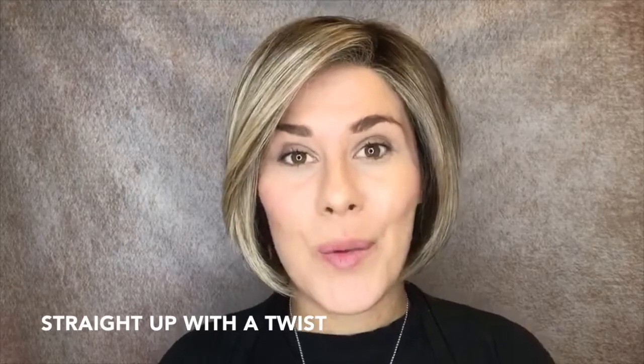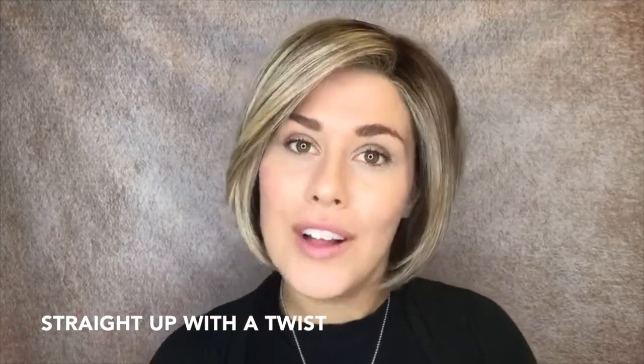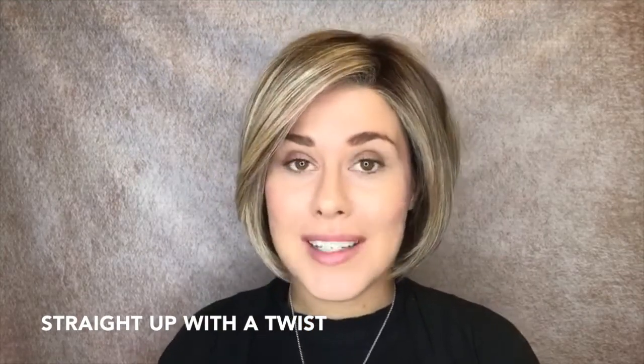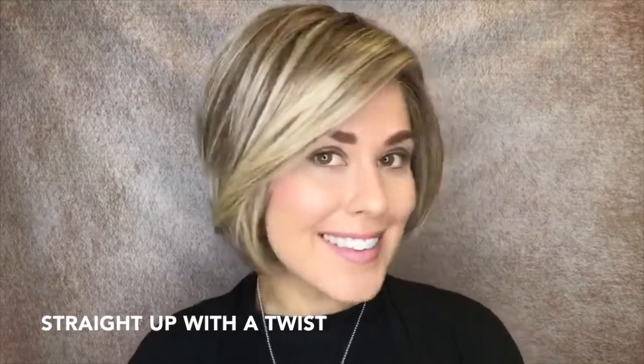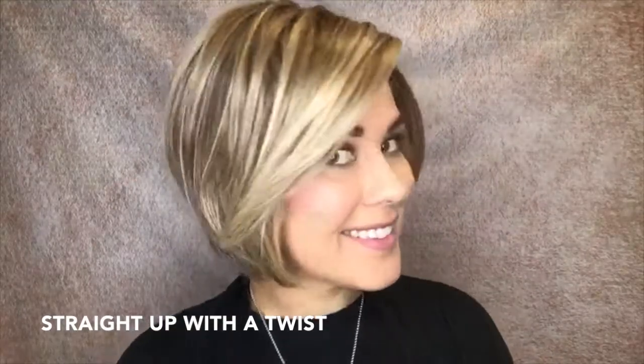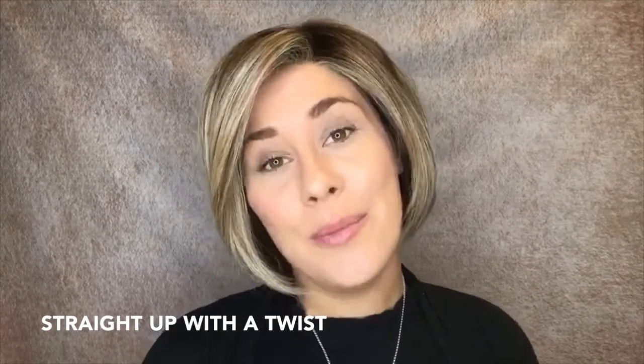Hi ladies! Thanks for joining our wig of the week. Today I am modeling a great wig by Raquel Welch called Straight Up With a Twist. Straight Up With a Twist is a great little bop.